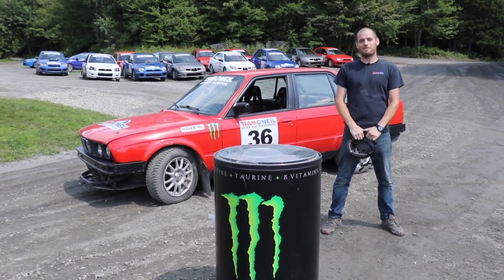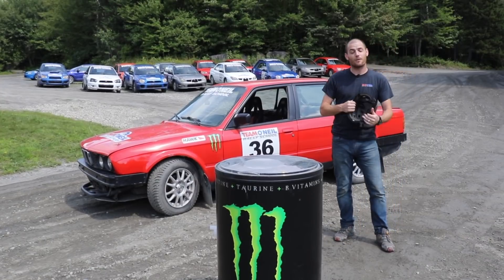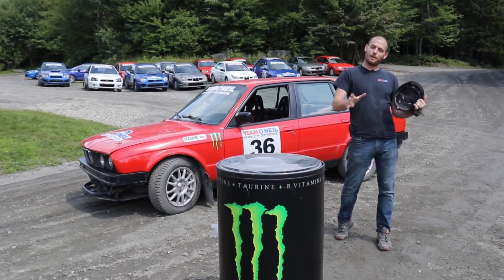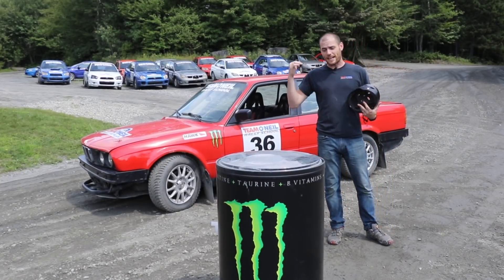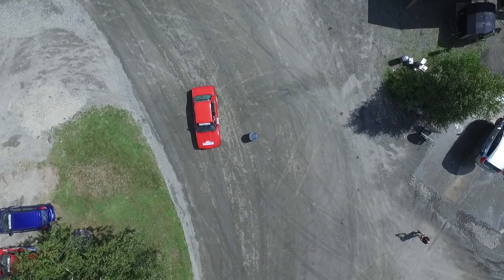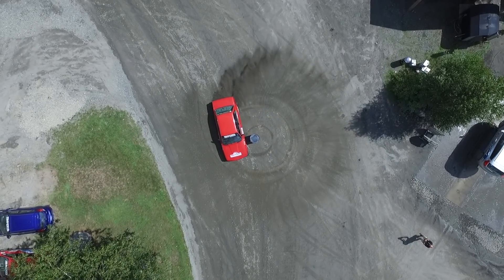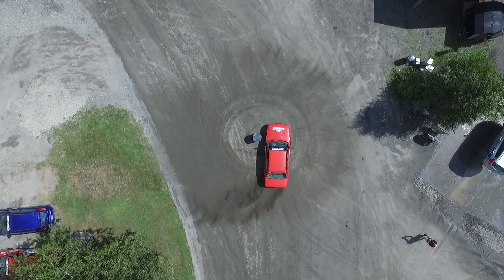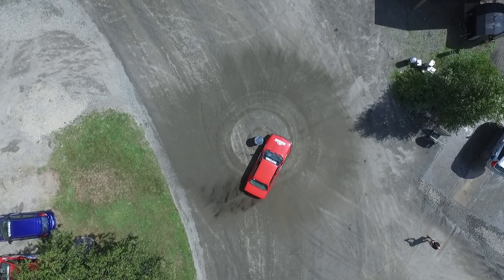Welcome back to the Team O'Neill Rally School. I'm Wyatt. We did a video recently on how to do a burnout, we talked about left foot braking, and we talked about heel and toe techniques. The next logical development from that is how to do donuts. And it's something you can practice in a big open parking lot, but for the sake of doing it with a little bit of precision, we're going to be going around the barrel — sort of barrel racing type of thing.